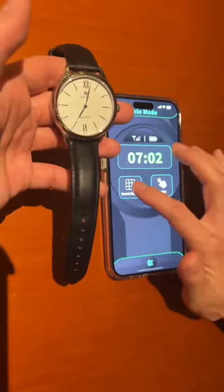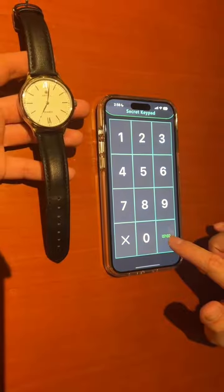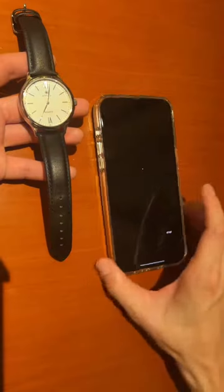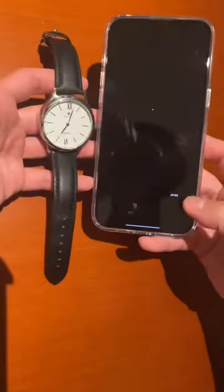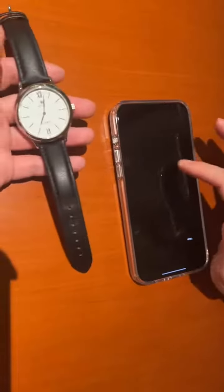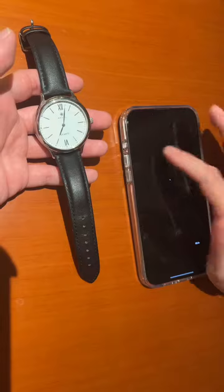In solo mode, you can actually hide it. Pressing here makes it go blank, so there's just a little time visible at the bottom. So you can have your phone openly and change the time easily.